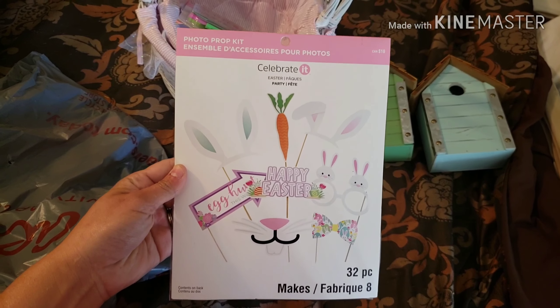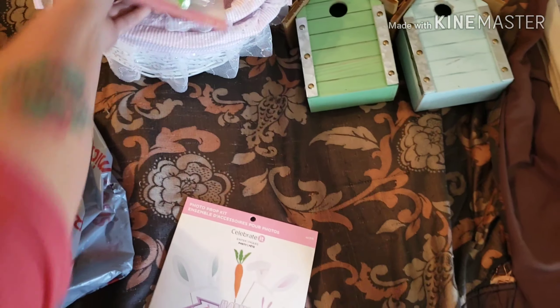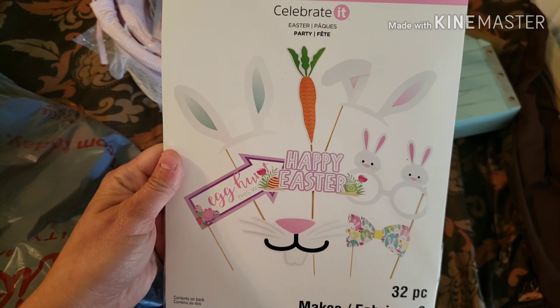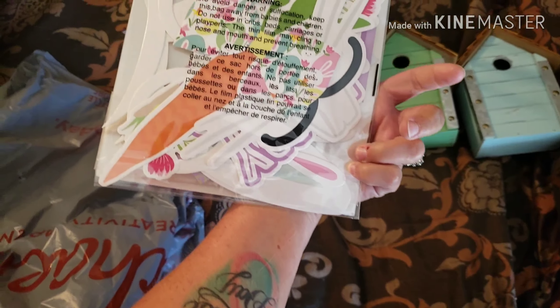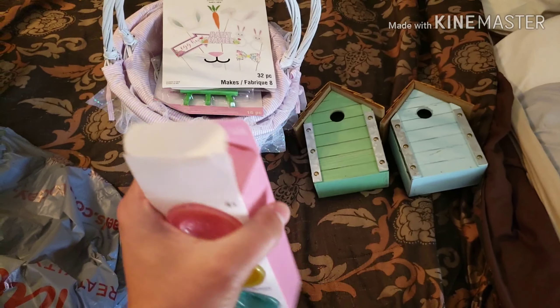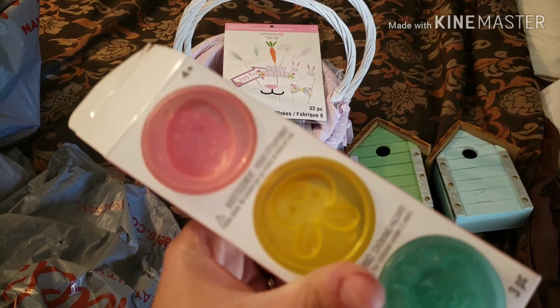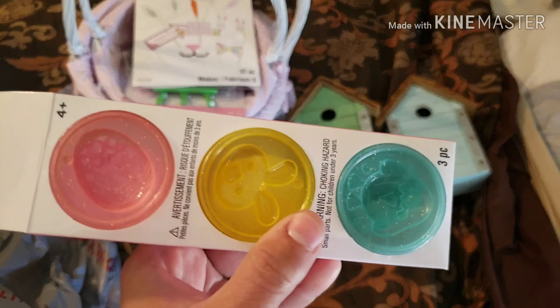Next is a photo prop kit. It's Easter stuff, for $10. And that sparkle craft — the price tag was ripped off so I can't tell you what it was. The photo prop comes with ears, glasses, and a mouth. Cute. Next is a package of Fundo — $3. There's three different ones and they've got little molds in them: a chick, a bunny, and an Easter egg. And it looks like maybe they're sparkly.